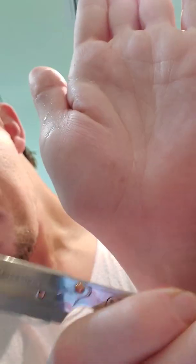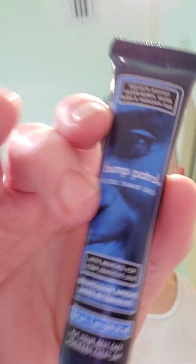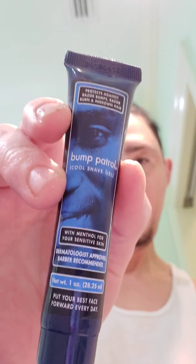I'm going to use my Parker Shavette. I'm using Bump Control Cool Shaving Gel. It works pretty good. If you have skin irritation or are highly sensitive to bumps or ingrowns, it works.